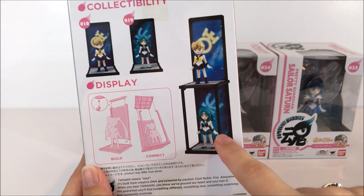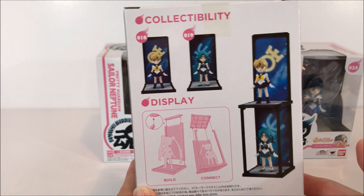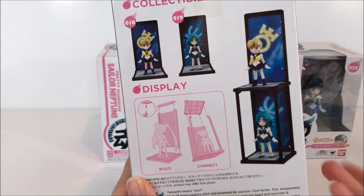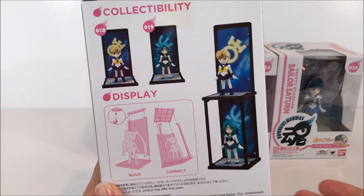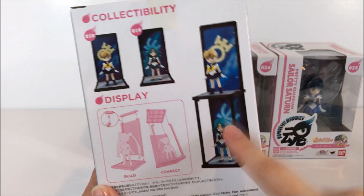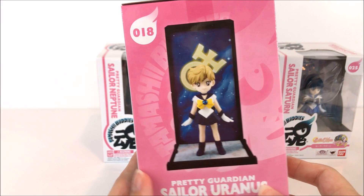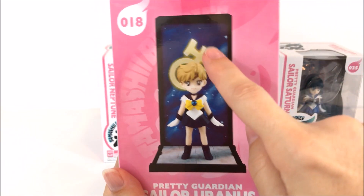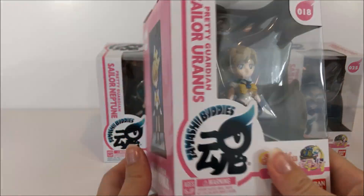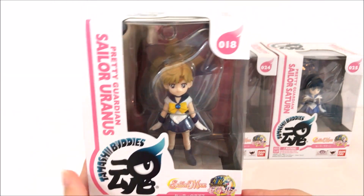As you can see, these do stack like this, or you can leave off the front beams and put them side by side. There's a little bit of options. These are really rather not heavy figures, so they do have some ability to fall over if you stack them too high, but you can definitely tower every one of these if you wanted to and they do look cool because of that feature.